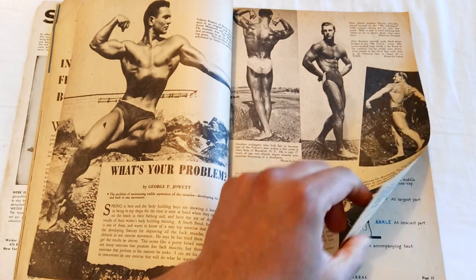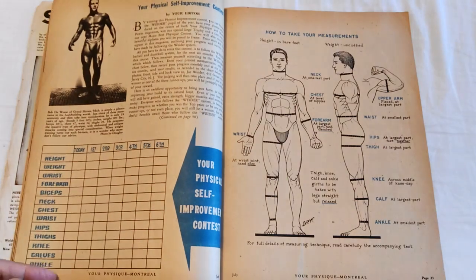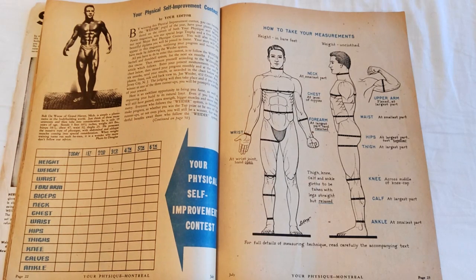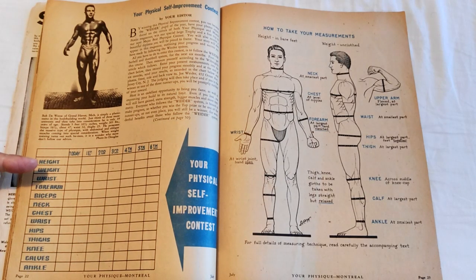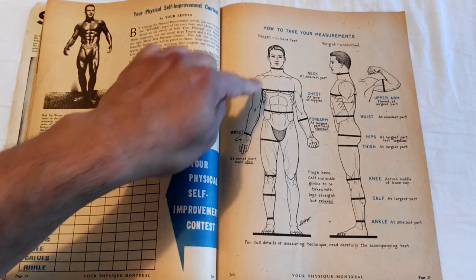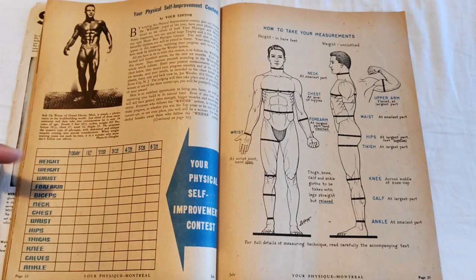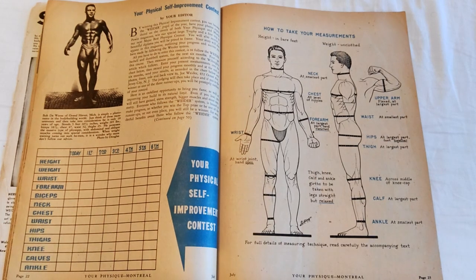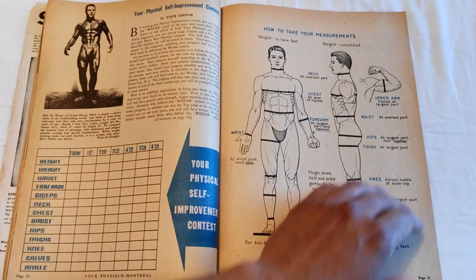There are some more interesting articles, including 'What's Your Problem,' where people talk about their issues in bodybuilding. And here is a continuation of the Your Physique Self-Improvement Contest, where you're given a chart to tabulate your measurements accurately — as shown in a diagram — to track your growth throughout what I'm pretty sure is six months, because you can't make such improvement in six weeks. This table was supposed to be used for the self-improvement contest.